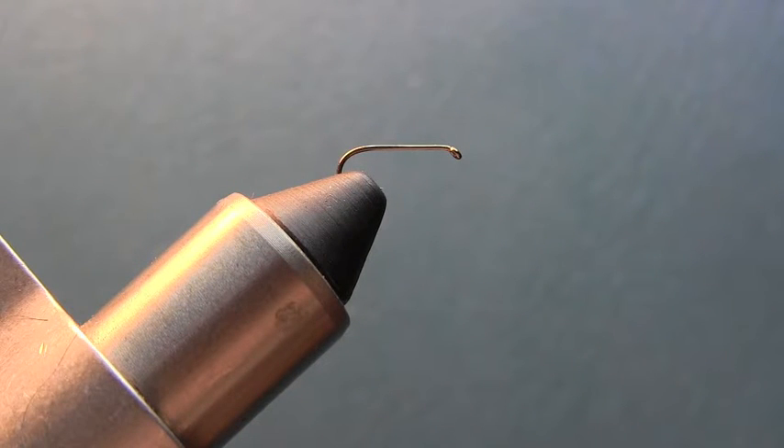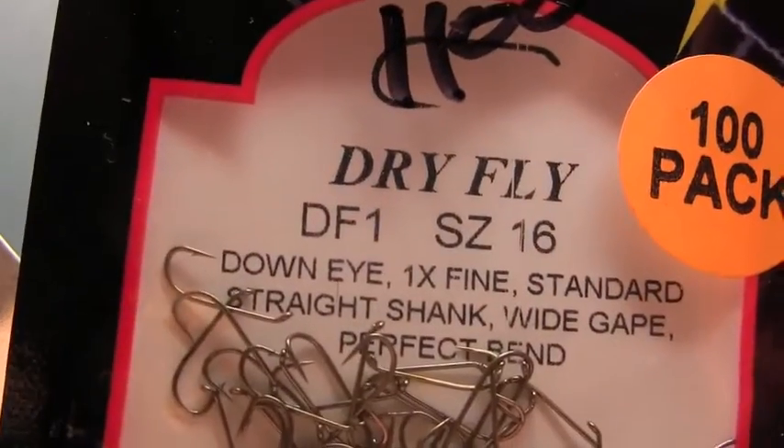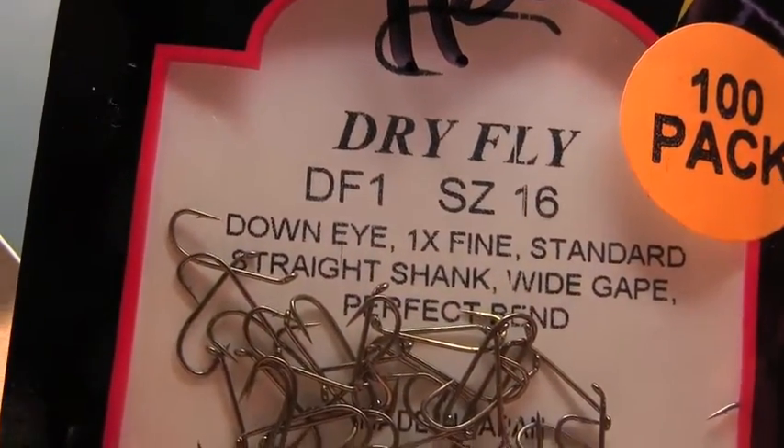Hey everybody, what we're going to be tying today is a little Smoky Mountain pattern called the Renegade. It's a dry fly pattern that everybody should have three or four in their box for one of those days where the normal patterns don't work and you need a little variation to fool the trout. It's a real simple little tie and can be tied from a size 14 down to a 20. For this class we're going to use a size 16 lightning strike dry fly hook, just a little easier to tie.